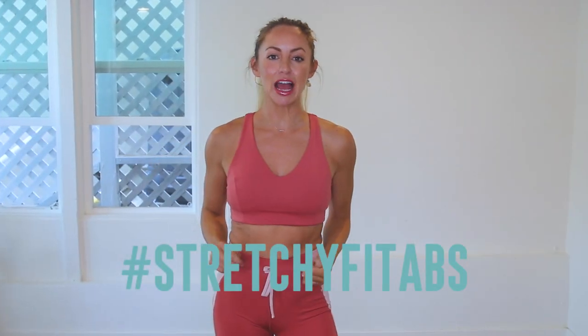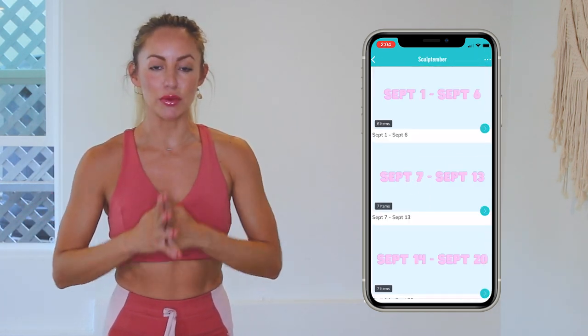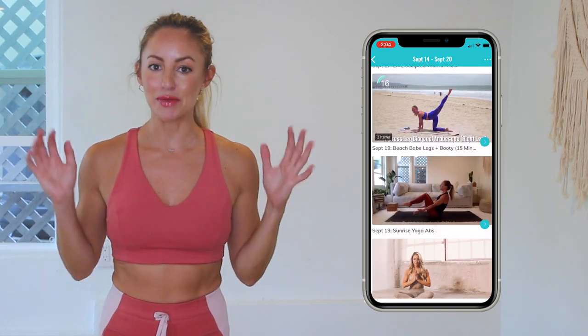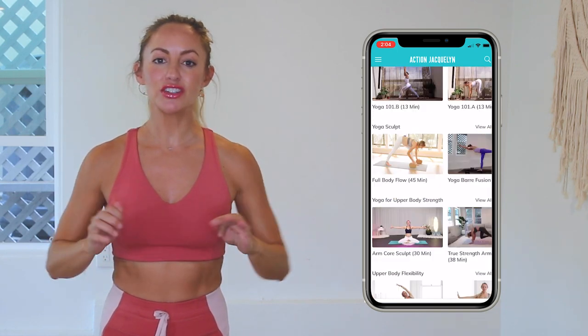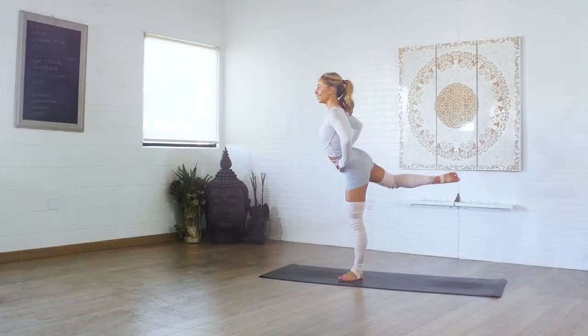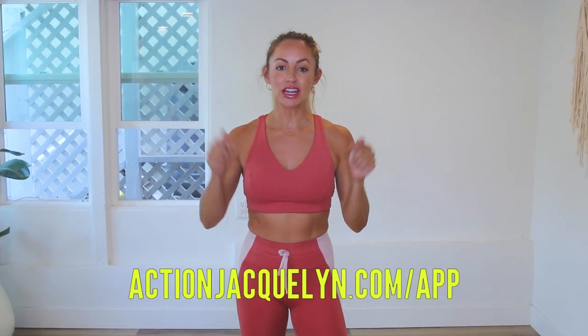Great job today. Remember that every single time you show up on your mat for one of my workouts, you are getting stronger and more confident every single day. Check in with me using the hashtag Stretchy Fit Abs. This entire 30 day challenge is available inside of my Stretchy Fit app where you can download the videos and watch without Wi-Fi — plus there are exclusive workouts, programs, challenges, and an amazing community. I give new workouts every single week. The link is in the description box below — download and start your free trial today. I will see you in our next video, love you so much, bye!